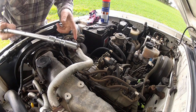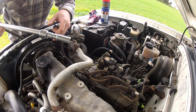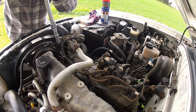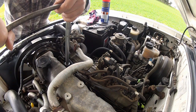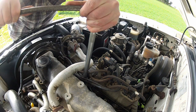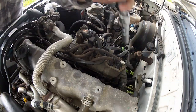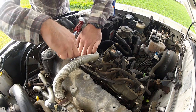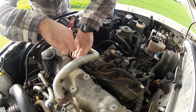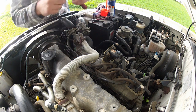With my deep 12mm socket, I'm going to see if I can crack these loose — starting at number one and working back to number four. Removing these is very much like removing a spark plug, which is fine if you've removed a spark plug before.